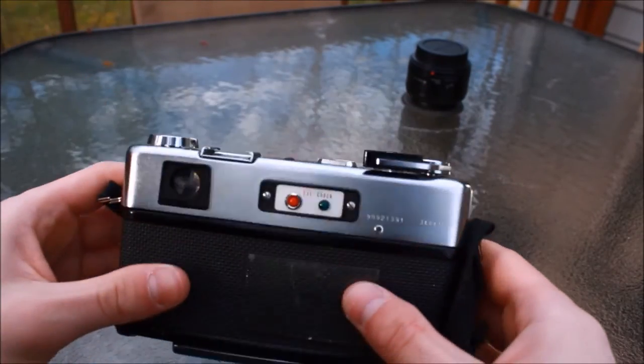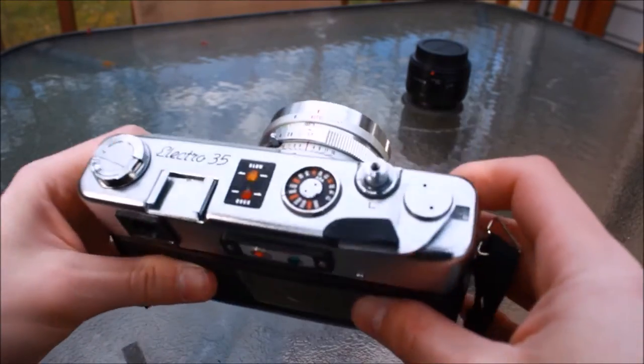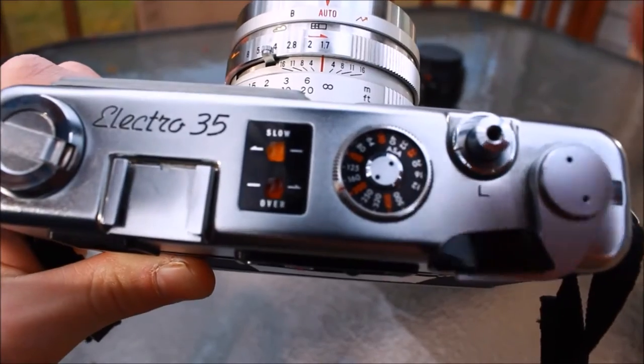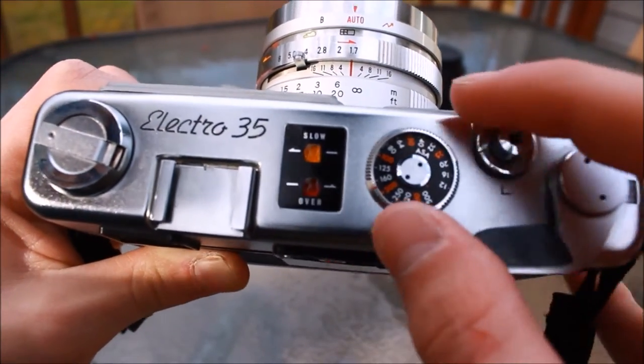If the light doesn't come on, don't give up — I'll tell you why in a second. After I get the camera into focus — because autofocus is for chumps — we see the top panel of the camera.